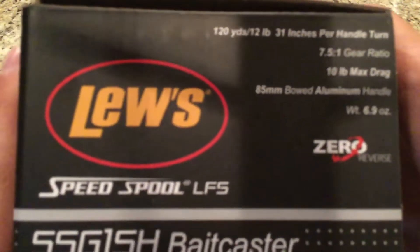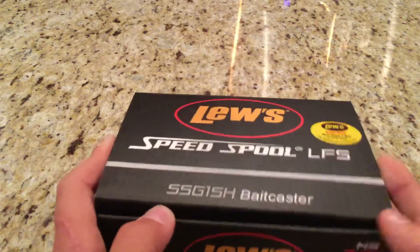Here are some of the facts on the box. Now let's open it.